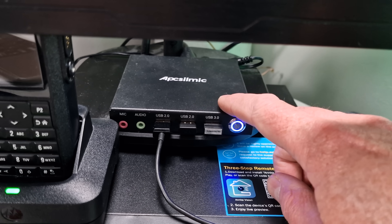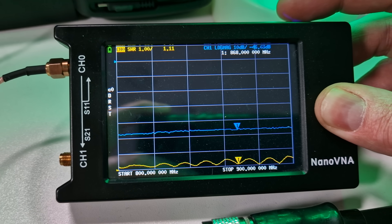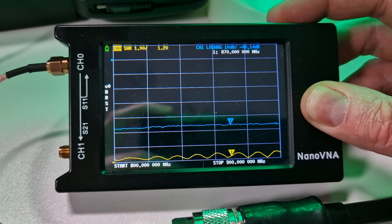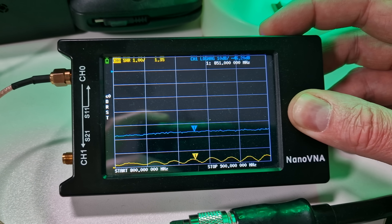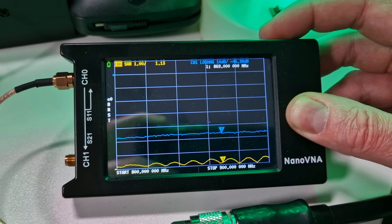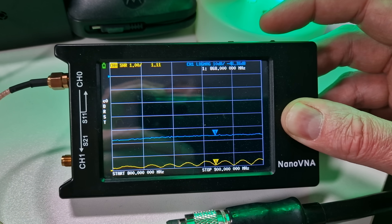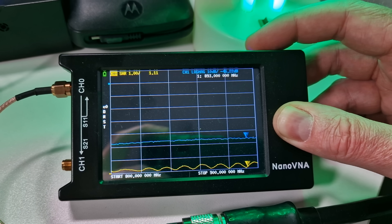Before we fire up the SDR software, we should check the SWR on the TinyVNA just to double check the antenna is performing correctly. The TinyVNA is connected and you can see at 868 megahertz, bang on the nail, the SWR is 1.1 — that looks pretty good. I'm still learning about these gain antennas and why you get this kind of fluctuation at higher frequencies. If anyone can explain the wave pattern in the comments I'd be interested to know.